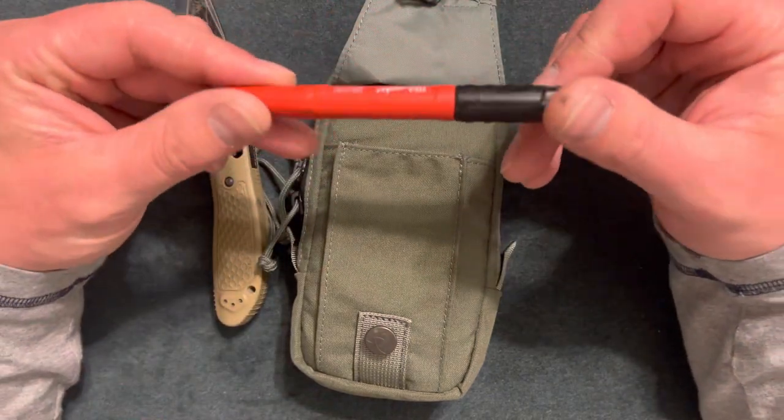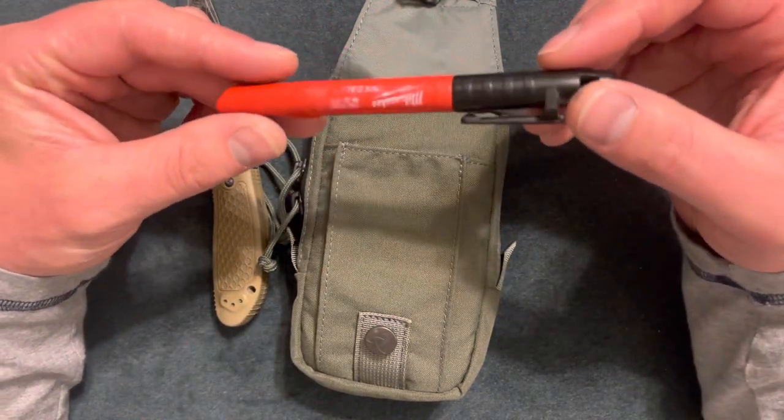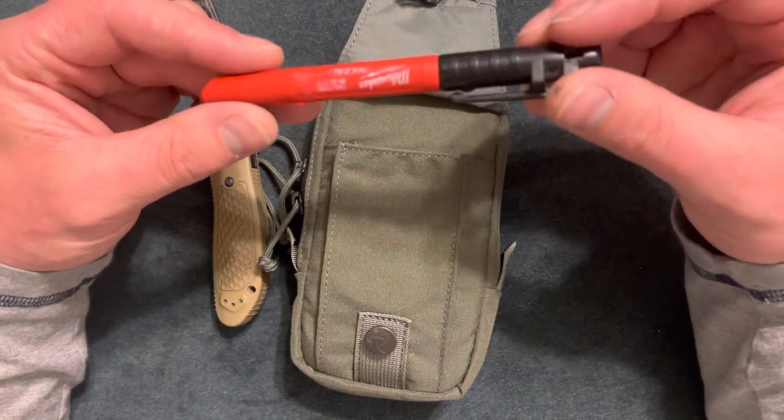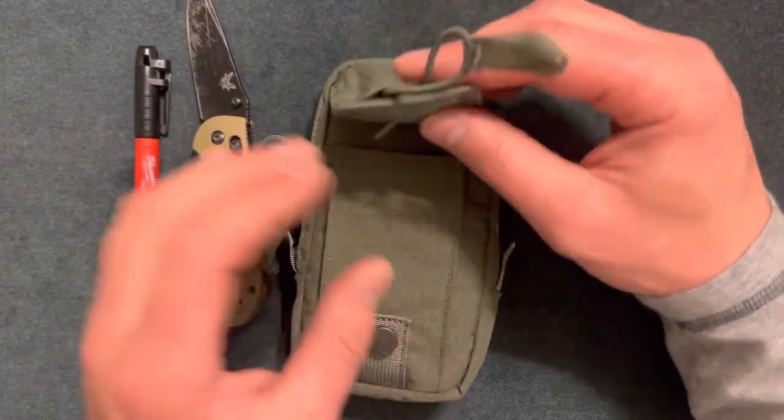Here is a Milwaukee Sharpie. I like buying these because they're a dollar fifty, they're convenient, and you don't have to buy a whole pack of them. That covers the front pocket.